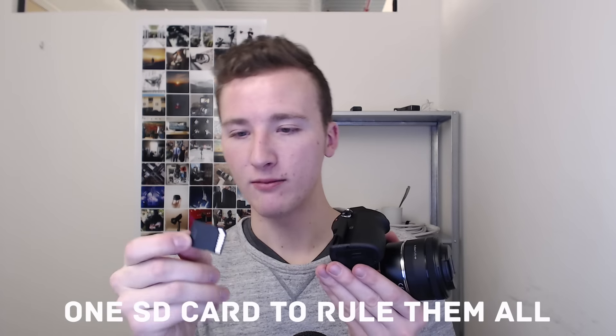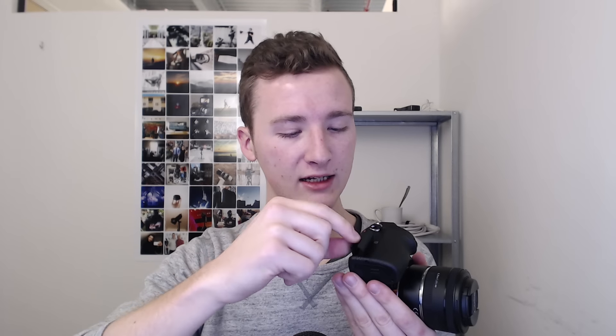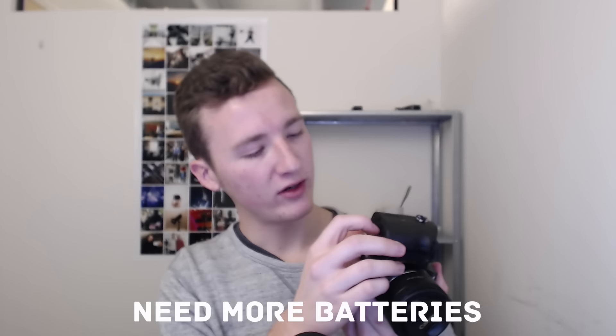The SD card I got, I'm super happy with. I got a 128 gigabyte card — the biggest I've ever gotten — and it's also super fast, handling the 4K like a boss. I have three batteries right now and they go through pretty quickly, quicker than Canon just because look how small this thing is. I'll probably get six batteries total, and with my two chargers, I'll be set.